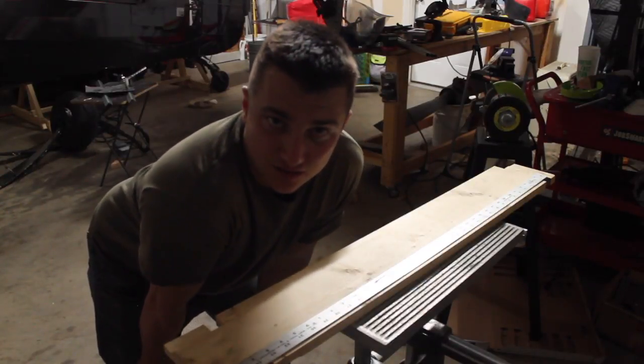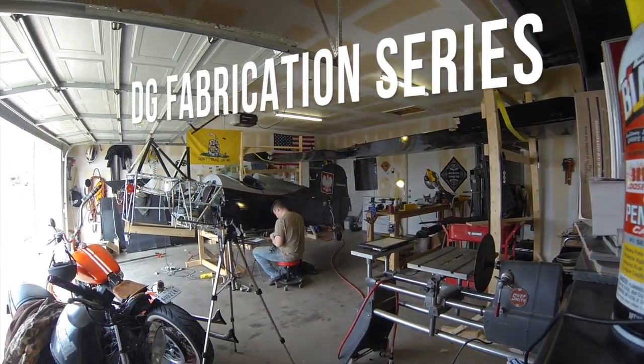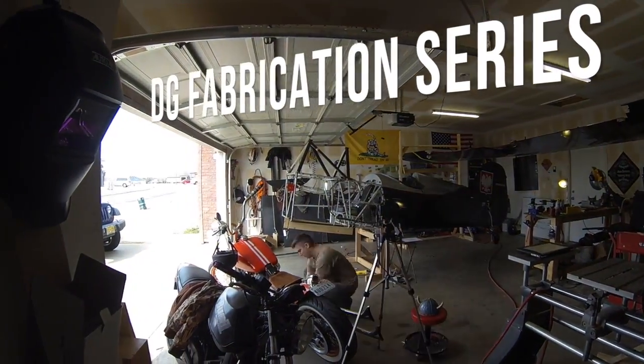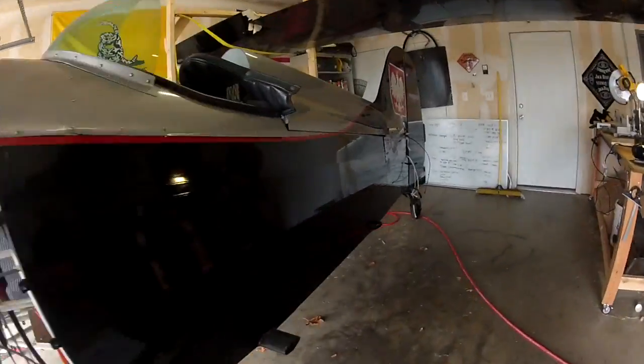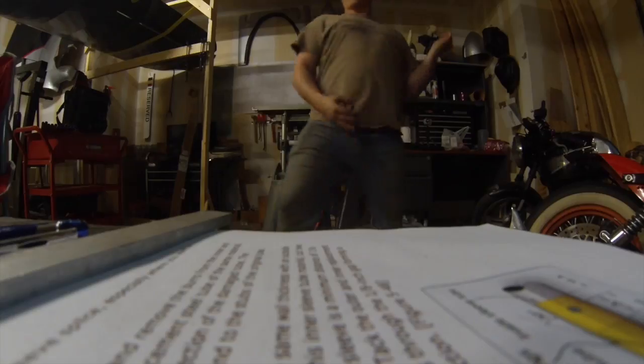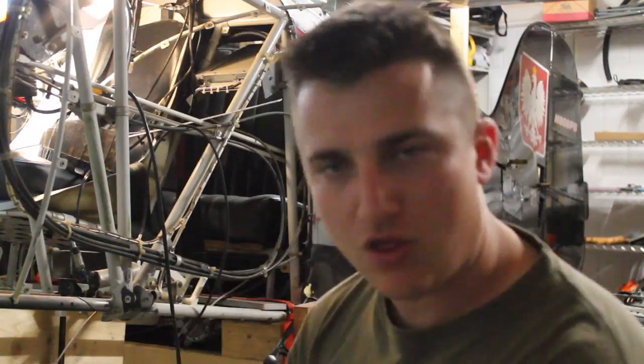Raven wants to fly straight — she wants to fly. Welcome back. We're working on the Raven, putting more tubes on the airplane.